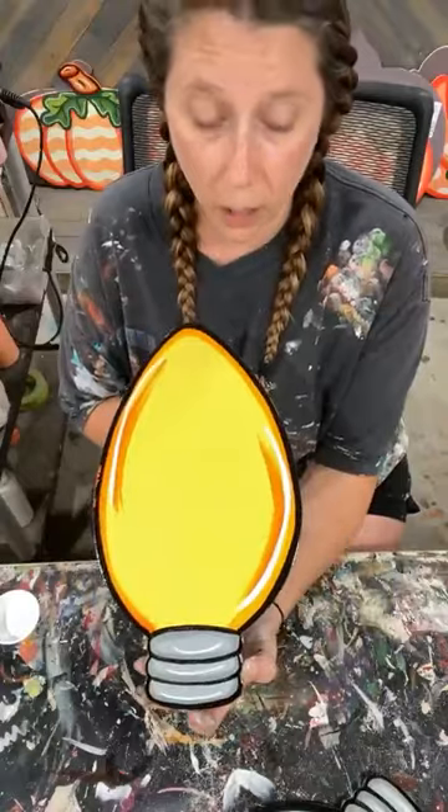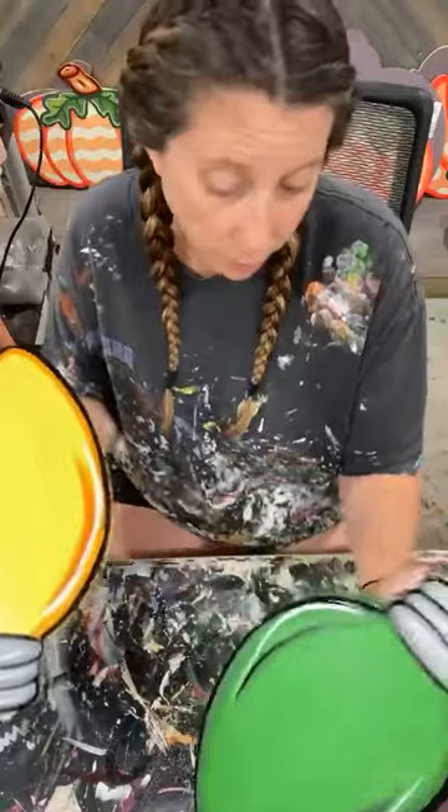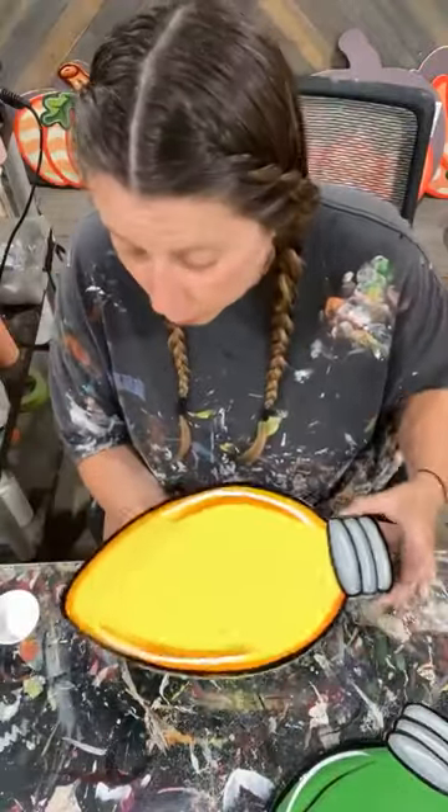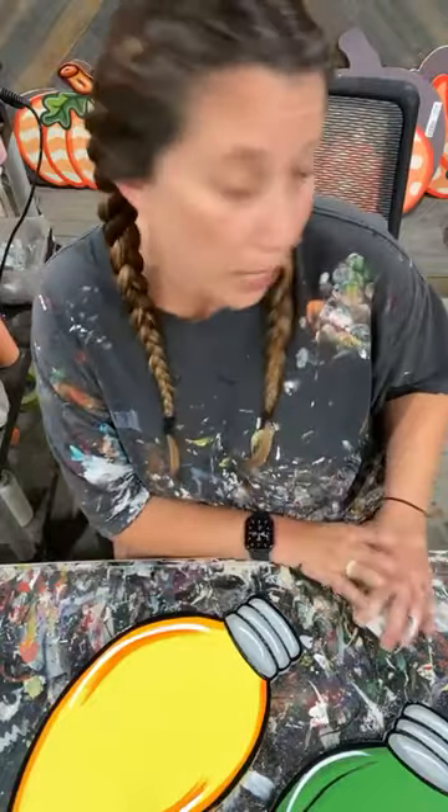So you've got yellow and you've got green. If you want to do blue, which I just didn't have the blank for, I used brilliant blue as the background and navy blue as my shading. Let me move this out of the way and we're going to scoot over.